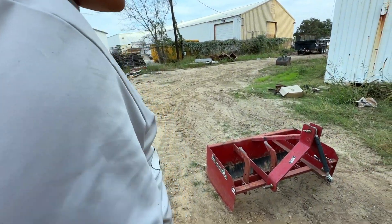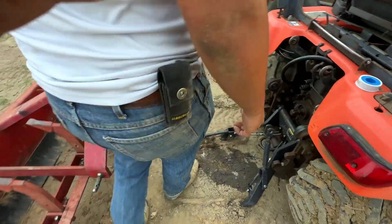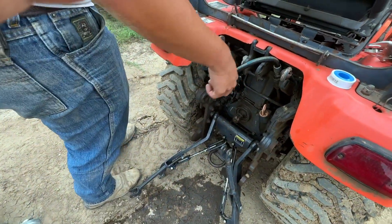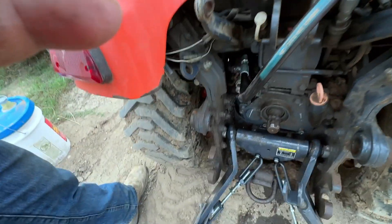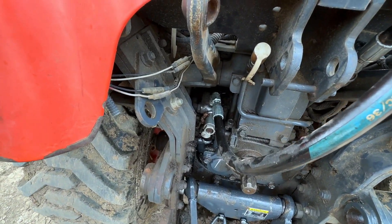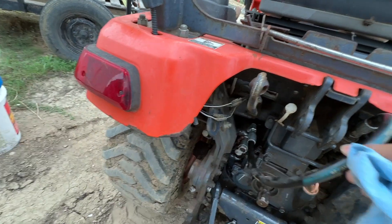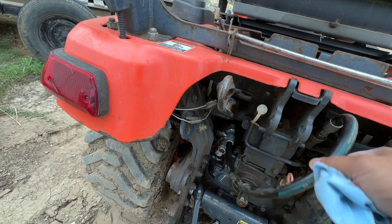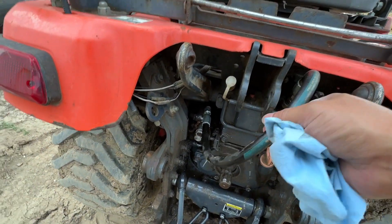Tighten the leak and then replace it. The leak is at the back — that hose. You gotta fill up the hydraulics back up. That connection is still loose — no wait, look, there's an attachment right here. That's a quick attach.